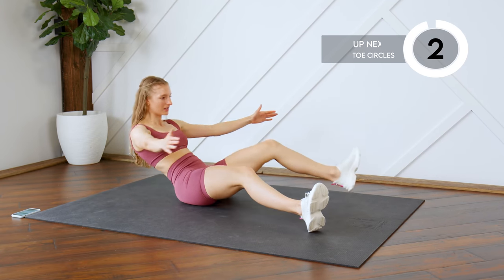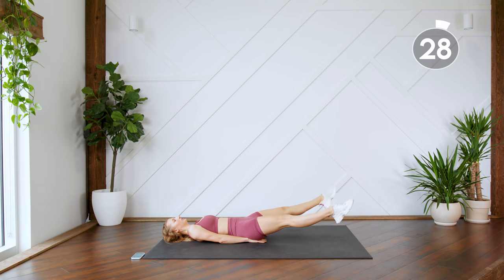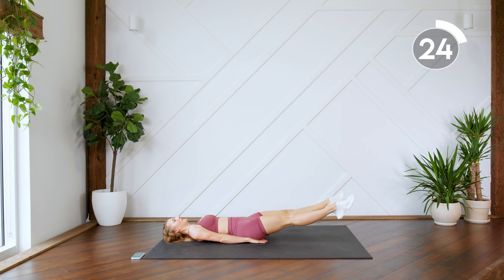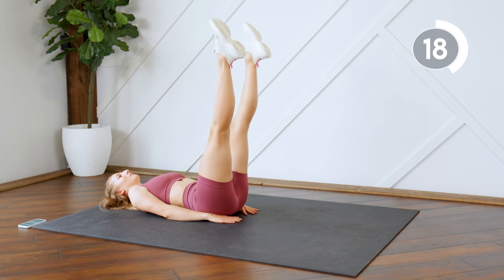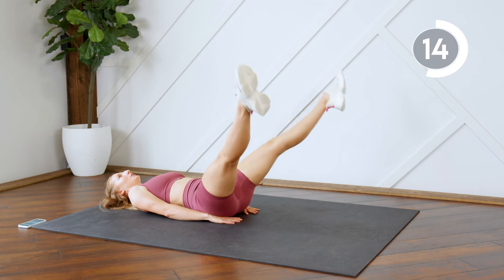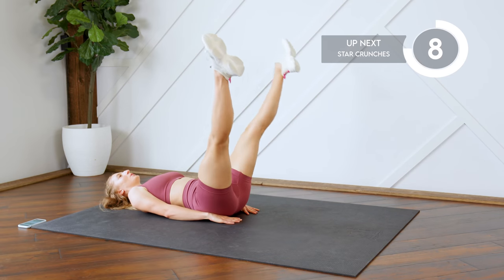We're going to come down on our backs. You're going to draw circles with your toes — a big circle down, and then circle back up. Keep that lower back pressed into the floor. You can support your lower back by placing your hands just underneath your bum.